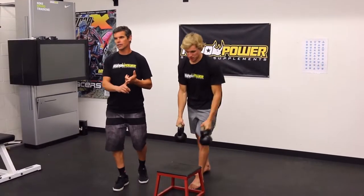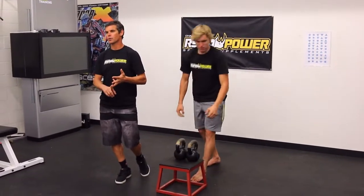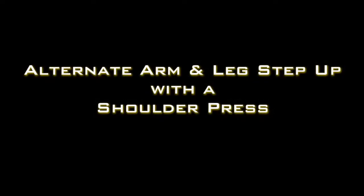Alternate leg, arm, step-up with a shoulder press. Okay, that's it.